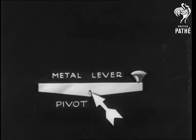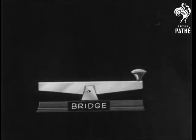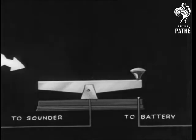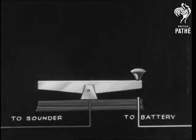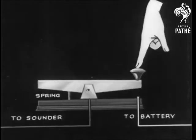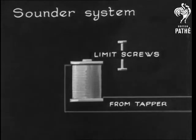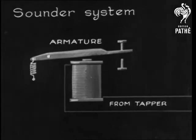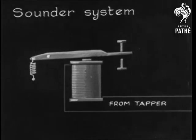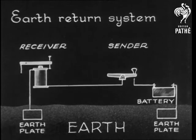The modern Morse tapper key is a simple lever worked on a pivot. It's a sort of drawbridge for electricity, and the diagram shows the relation between the sounder and the battery. If we lower the bridge, the current flows to the sounder. At the other end, the current energises an electromagnet, and this attracts the armature. The armature clicks down against a screw and taps out a message. The current returns back through the earth to the battery, and there's no need for a return wire.